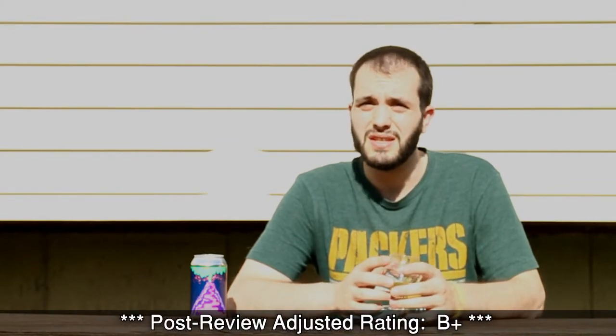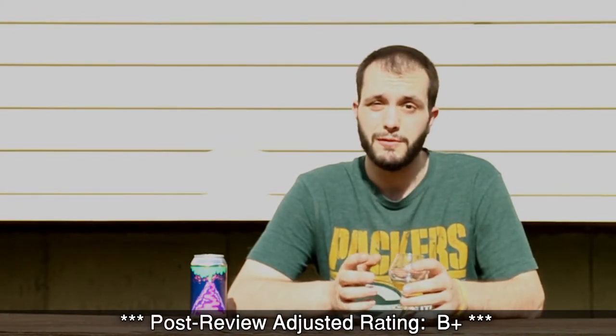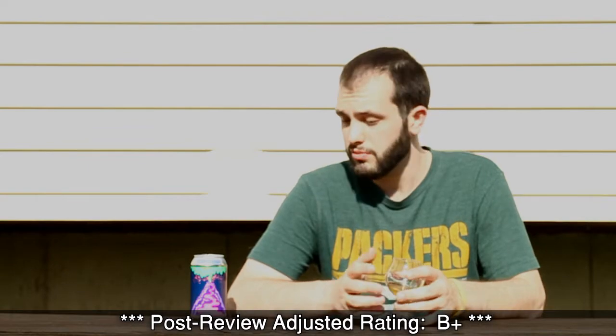For my final thoughts on Shploing, this one's going to get an A- for me. Really nice, easy drinking IPA. Definitely on the fruity side. Not much bitterness at all — it's a really great spring or summer IPA. Even with the weird ingredients, it doesn't seem too weird. Again, it leans heavily on the mango, so if you enjoy mango, you'll probably enjoy this one.